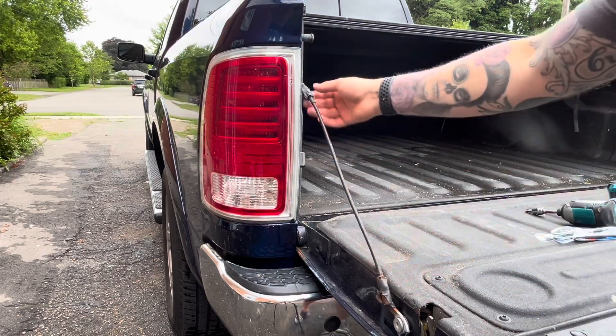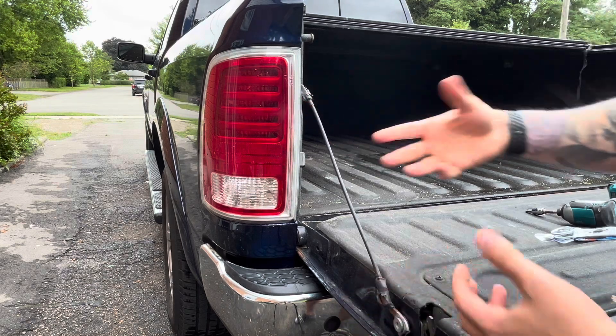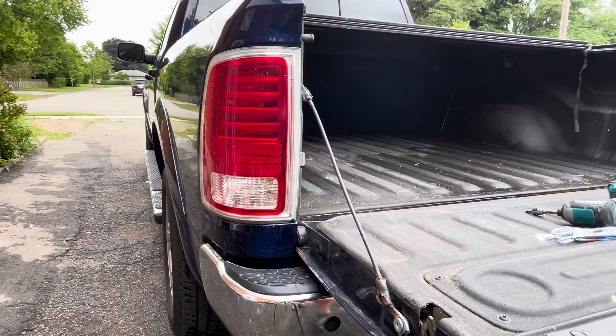Have your tailgate cables seen better days? Are they starting to rip, rust, and fray? In this video, I'm going to show you how to replace them with a brand new set.